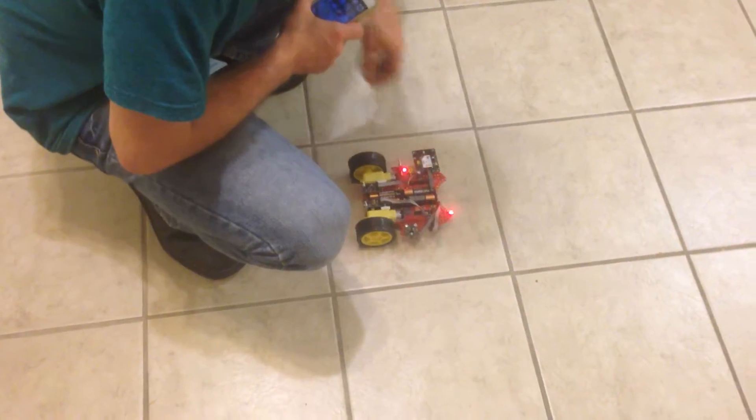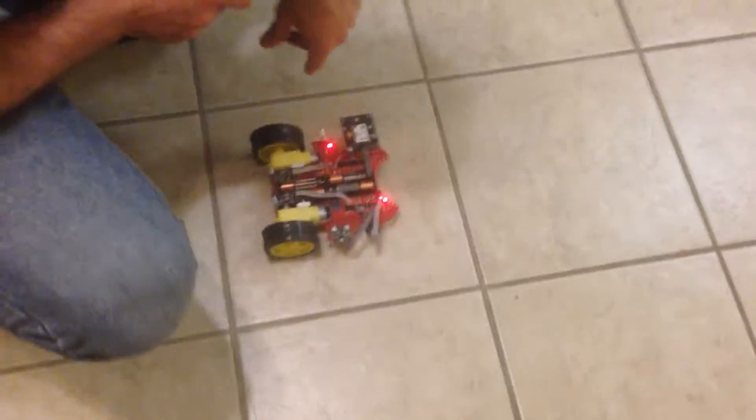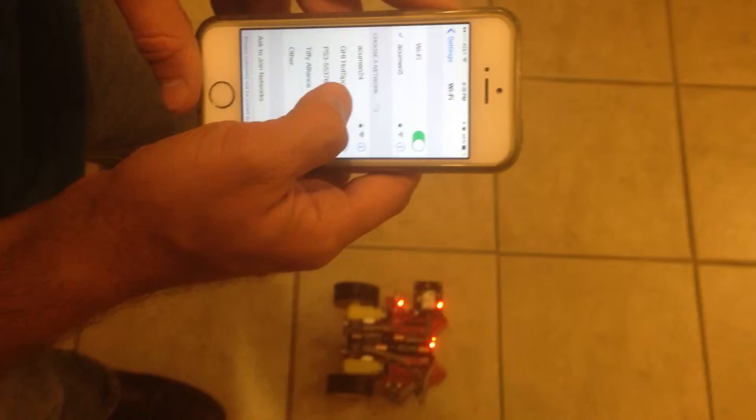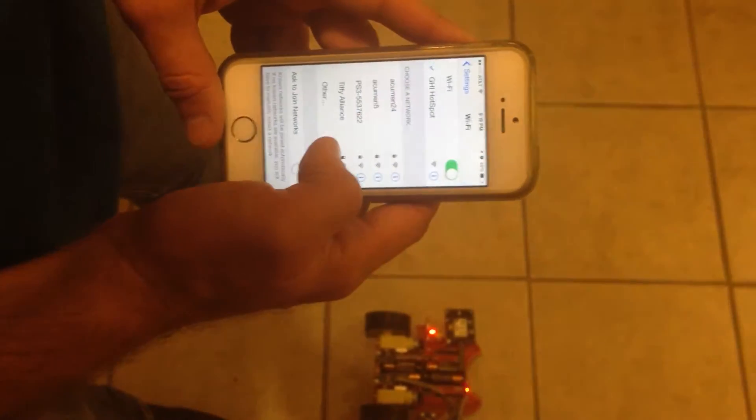Okay, so we're going to turn on the robot, and what's going to happen is the Wi-Fi network is going to initialize. So then I'm going to go into settings, we're going to go to the Wi-Fi module, and find the Wi-Fi access point that the robot has created.